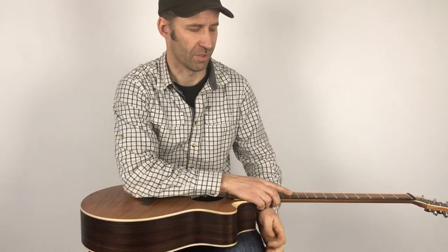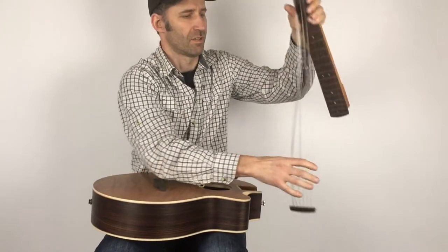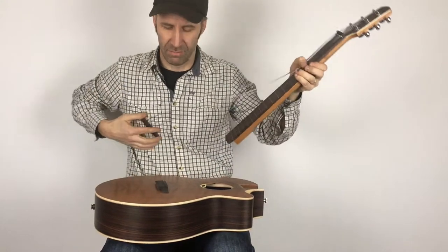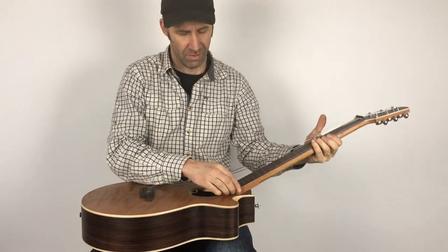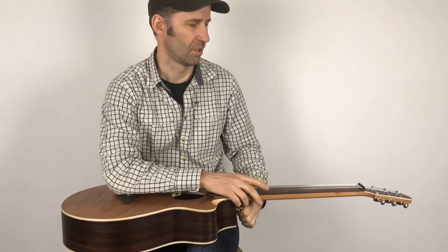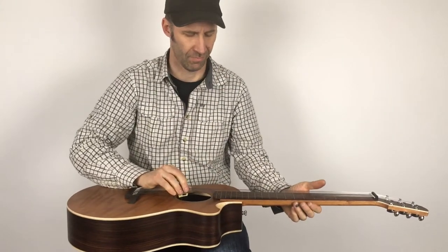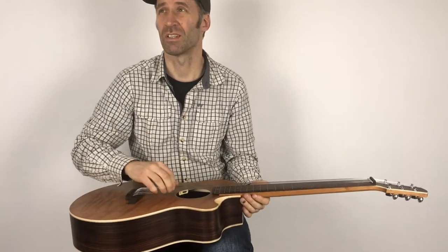Now I'll show you this lap steel square neck. It doesn't have any frets, just maple veneer strips as position indicators. Same thing again — just sliding the strings. These are flat wound strings now for the sliding neck. On the nut here, we have a special raised saddle. Again, we're stretching each string and we should be back in open G.